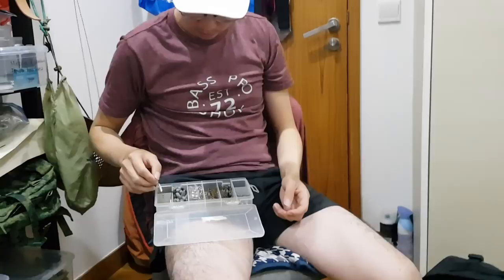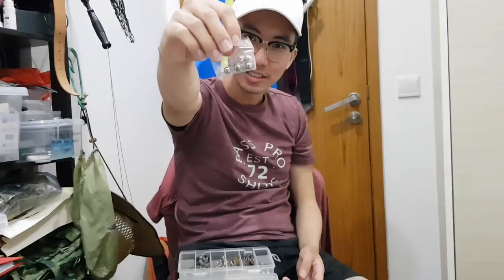Over here is a 2-gram jighead — I like to use it with the rubber lures I showed you earlier. Good stuff. And now we are done with all the boxes.